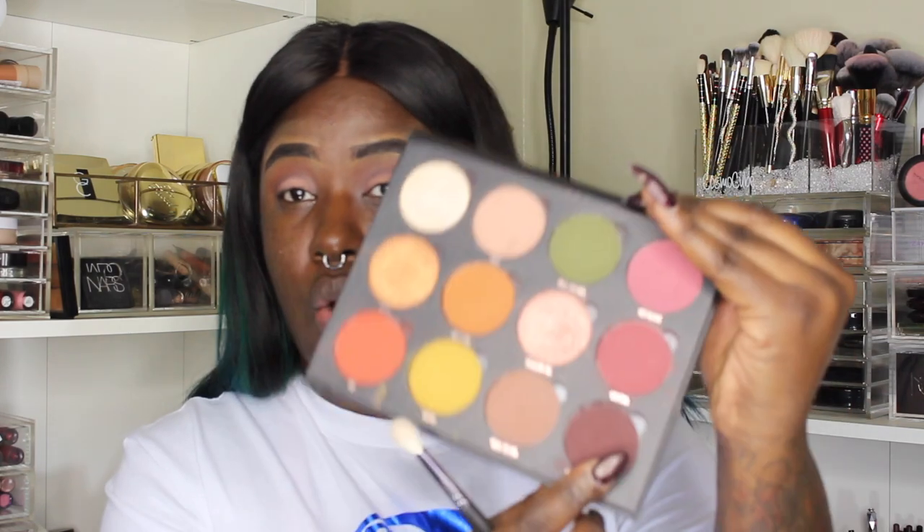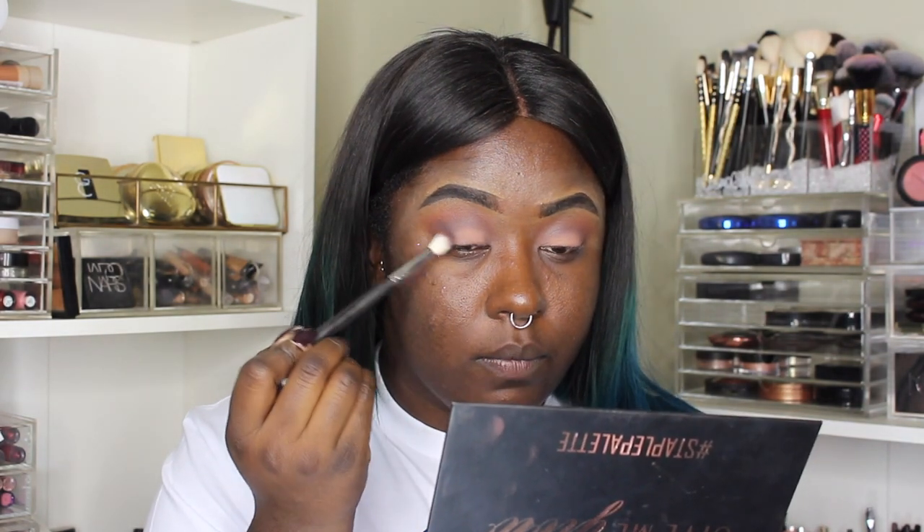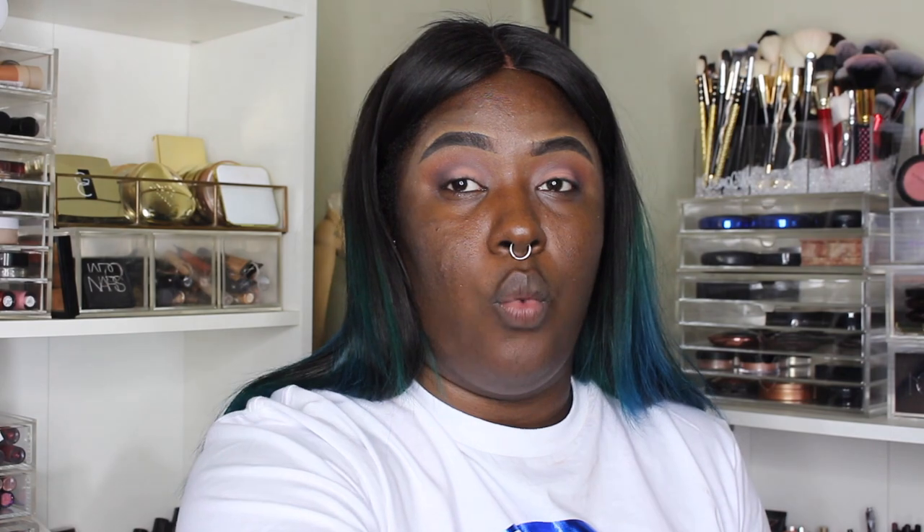I'm blending a little bit of 'Dark as My Soul,' which is a really dark brown, into my outer V just to darken up the look a little bit. I love this shade — it's the darkest brown I think I've ever seen, it's literally like pressed espresso. Now I want to go ahead and start the face. For primer, like I said, I'm not using my Milk Makeup primer — I'm going with my Smashbox Photo Focus Photo Finish Primer.